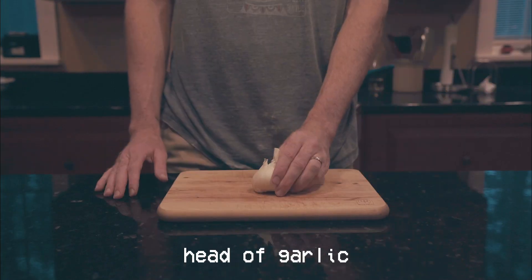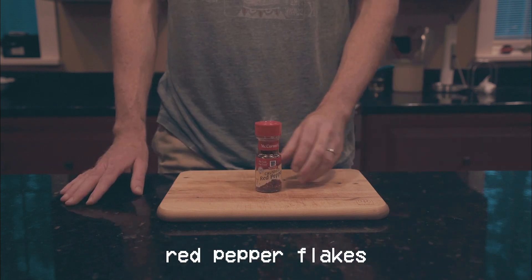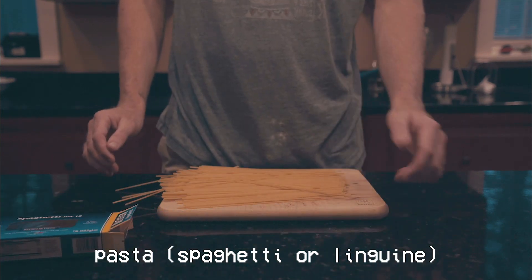The recipe is insanely simple — it's basically got six ingredients, so I thought why not memorize this one. Here's what you'll need: one head of garlic, some high quality extra virgin olive oil, some red pepper flakes, a bushel of parsley, a lemon or two, and some pasta. Spaghetti or linguine is fine.